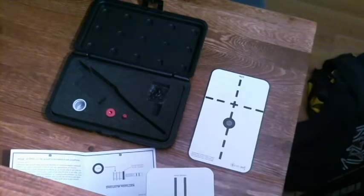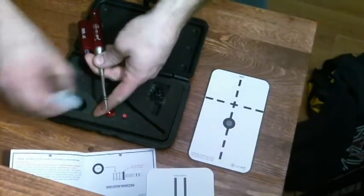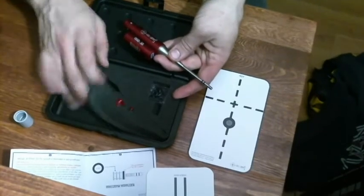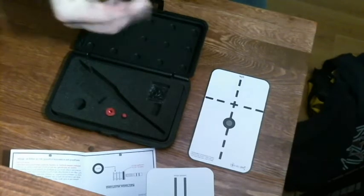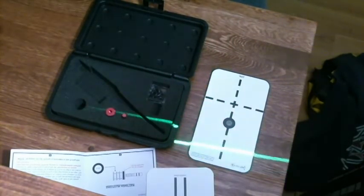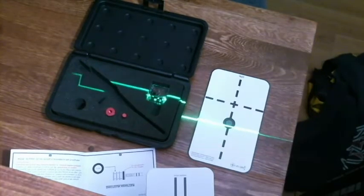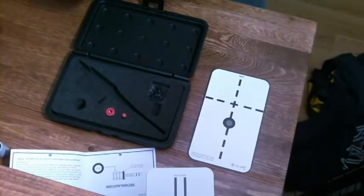But I would have to say, for the price this is worth it — the case is very solid, it is a good sturdy case. Right here is your plastic nipple which creates your leveling system for your crosshair if you don't know how to mount a scope with a small bubble level. This is just the stupid-proof way.